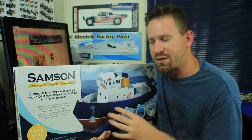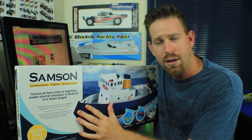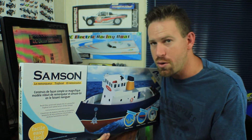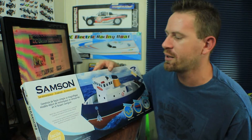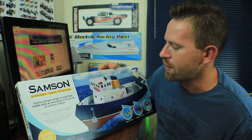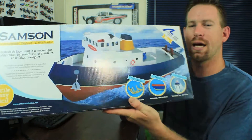This boat comes with all of that already in the box — you have your motor, your drive shafts, everything. Let's go ahead and read what the box says. It reads: 'Build this great and simple kit of a powerful tugboat and spend hours of fun sailing.' I hope so!